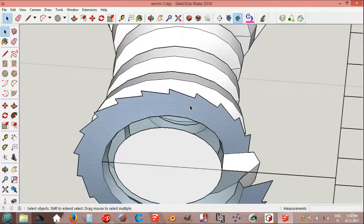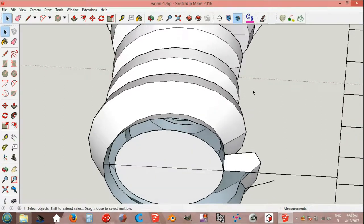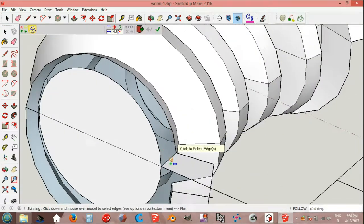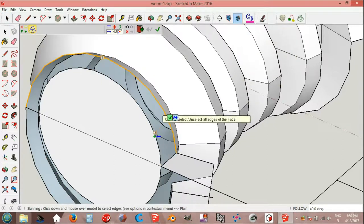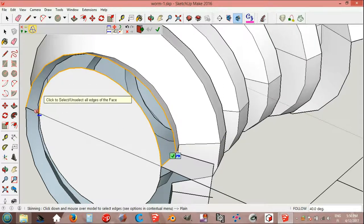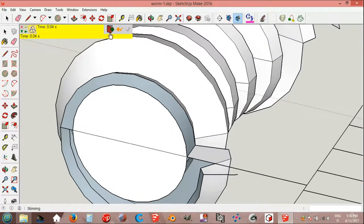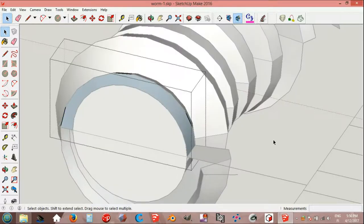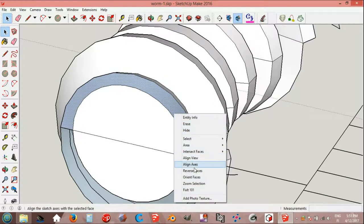Select bases, delete. Curviloft. Explode and reverse faces.